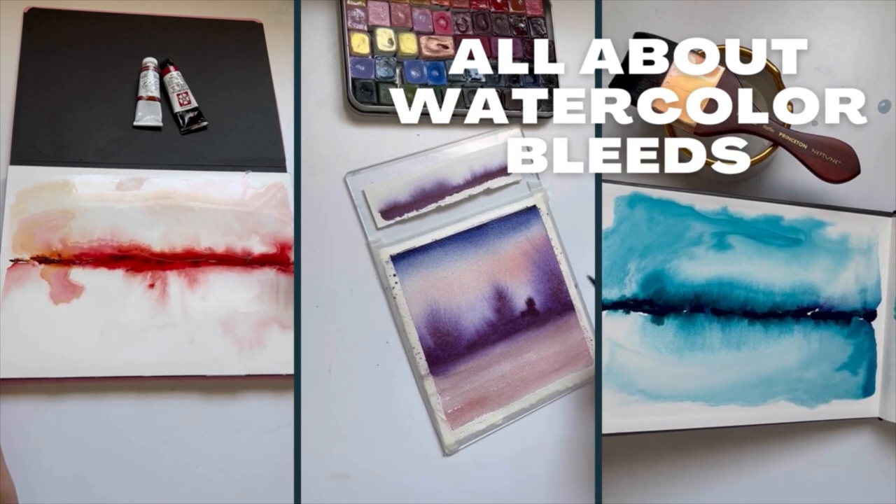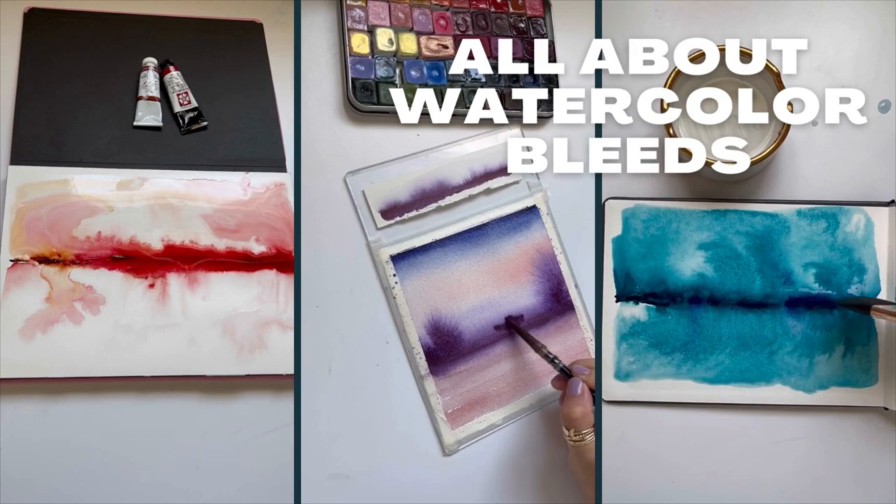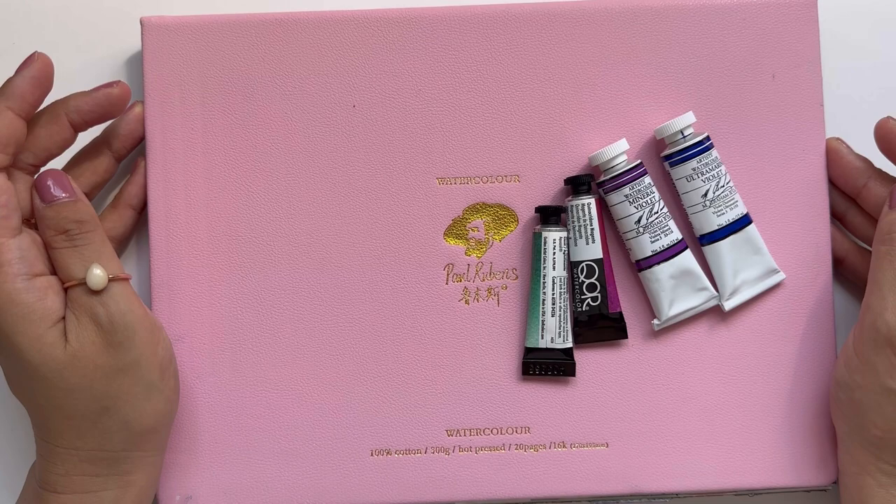Have you seen watercolor painting process reels where the paint just dances across the paper? Have you tried to create these same paintings without much success? In this YouTube tutorial I'll be sharing the basics of how to create these beautiful and magical watercolor bleeds.